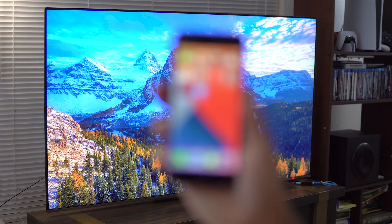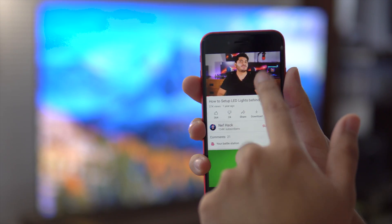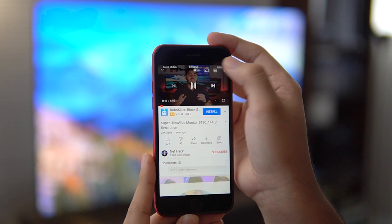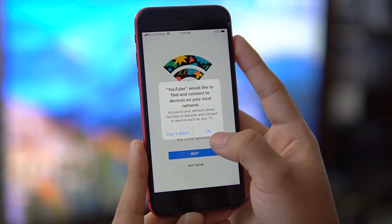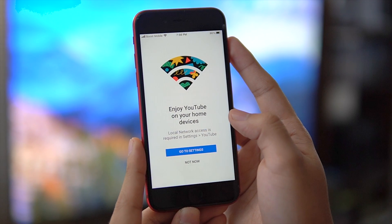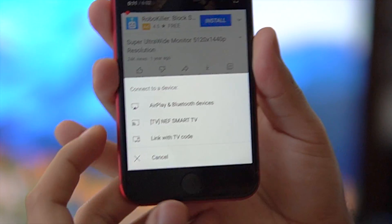Let's take YouTube for example. When you open up the app on your iPhone and you start watching a video, you will see a YouTube cast icon that looks like a TV with a Wi-Fi symbol in it on the top right-hand corner of the screen. Tap on it and the app will ask you to allow access to the local network. Select Next and a message will pop up saying YouTube would like to find and connect to devices on your local network. Select OK and it will show you the devices that are in range and ready for connection.